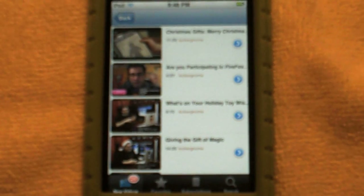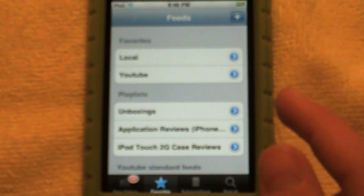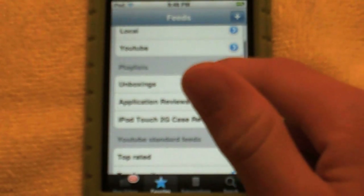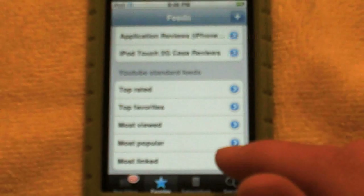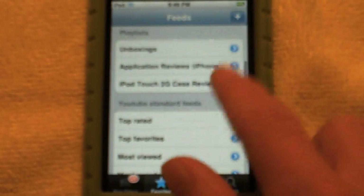Over here you have all your favorite videos. You can go to your local favorites, your YouTube favorites, your playlists, and your YouTube standard feeds — which include top rated and all that. Someone's calling me one sec.